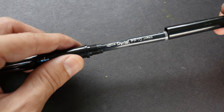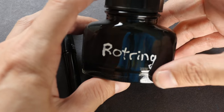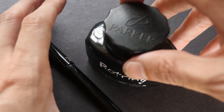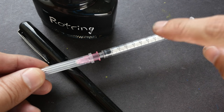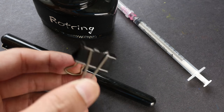Today I'm going to show you how to do that. The tools you need would be of course the pocket brush pen, and ink — I'm using Rotring ink because it's waterproof. I like to use my pen with watercolors so I need waterproof ink. You also need a needle and syringe — I will put a link in the video description below. And this clip, which I'm going to show you how to use later.